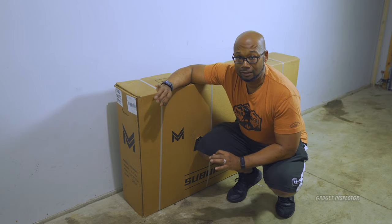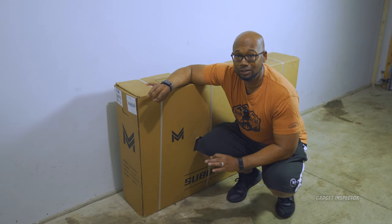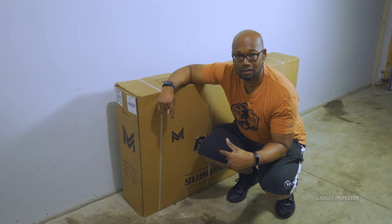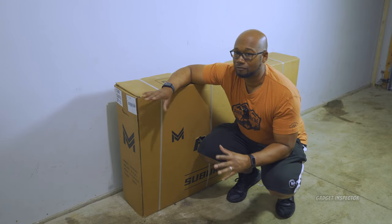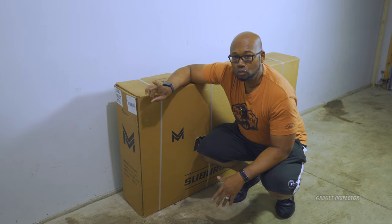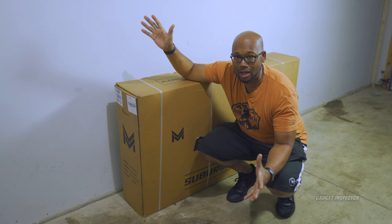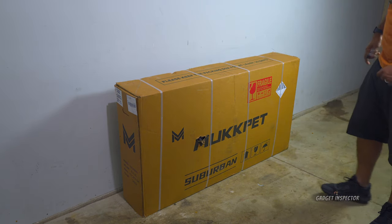I'm not going to include the assembly in this video because Muckpet actually has a really good thorough assembly video — I'll leave a link in the description box. Check that out if you need help putting it together. It looks like it might take me 15-20 minutes. I do want to show you how the bike comes packaged though, so that's why we're here in the garage.